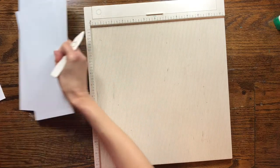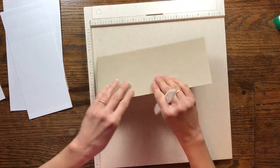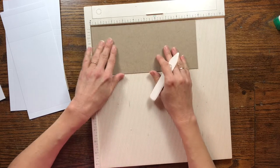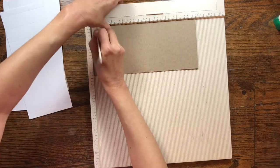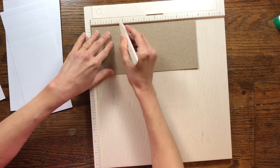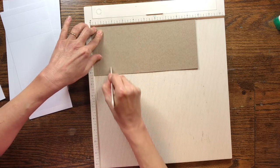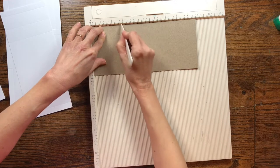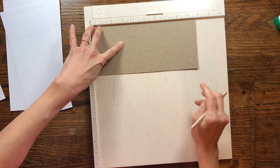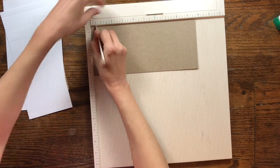Now take your cereal box piece — the one that is four and a quarter by nine and three quarters — and score it. Score it at a half inch, then one and five eighths, then two and three quarters. Then turn to the other end, flip it over, and score just a half inch on that end as well.